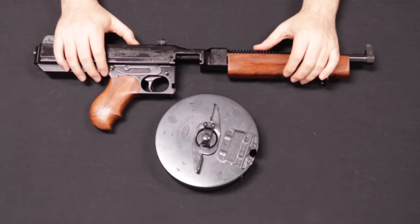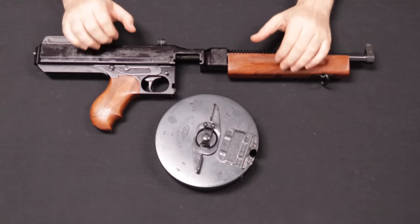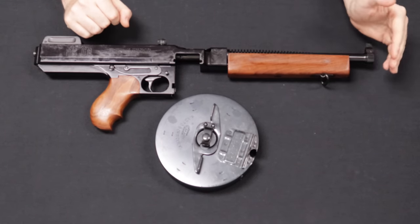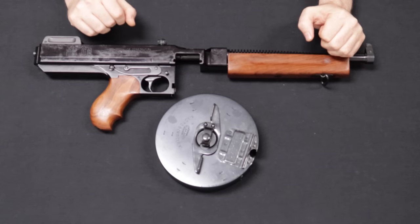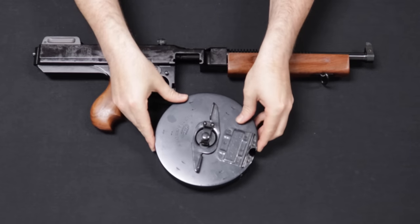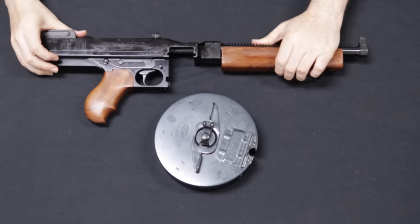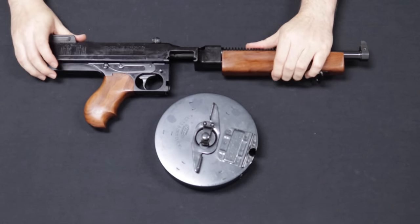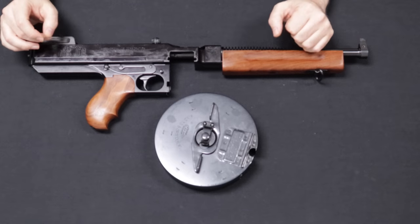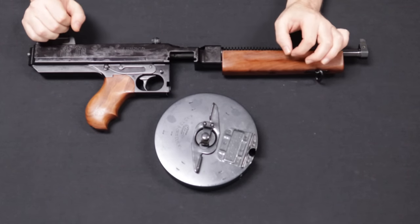Up next we have a very iconic firearm coming to us from a local customer. This is an Auto Ordnance Model 1927 A1, in the pistol configuration — noted by having a 10.5-inch barrel and no shoulder stock. It is chambered in .45 ACP, and this particular one comes with a 50-round drum, which I don't have installed because it makes it roll around the table, but it does slide into these slots in the magazine well. This is based off of the original Thompson submachine gun, which everybody is familiar with from the gangster era to World War II and beyond.